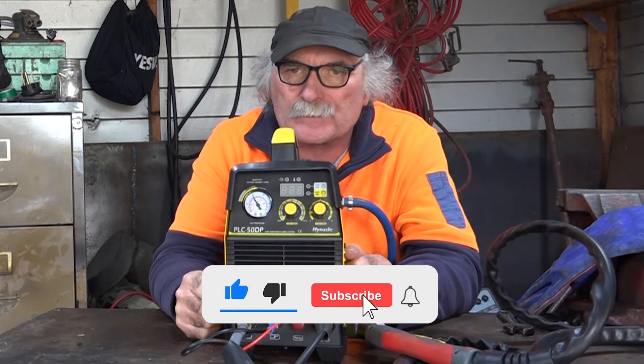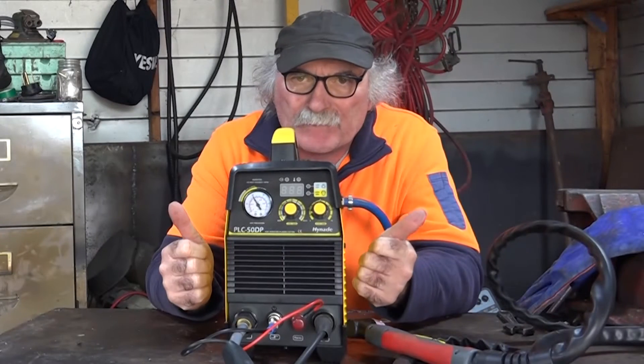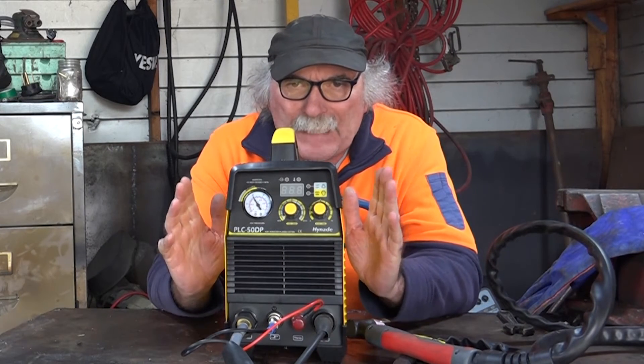Same as usual guys — if you like the video, subscribe, drop me a like, drop me a comment down in the comments below. Well, let's give it a go and see if we can actually plasma cut some copper.